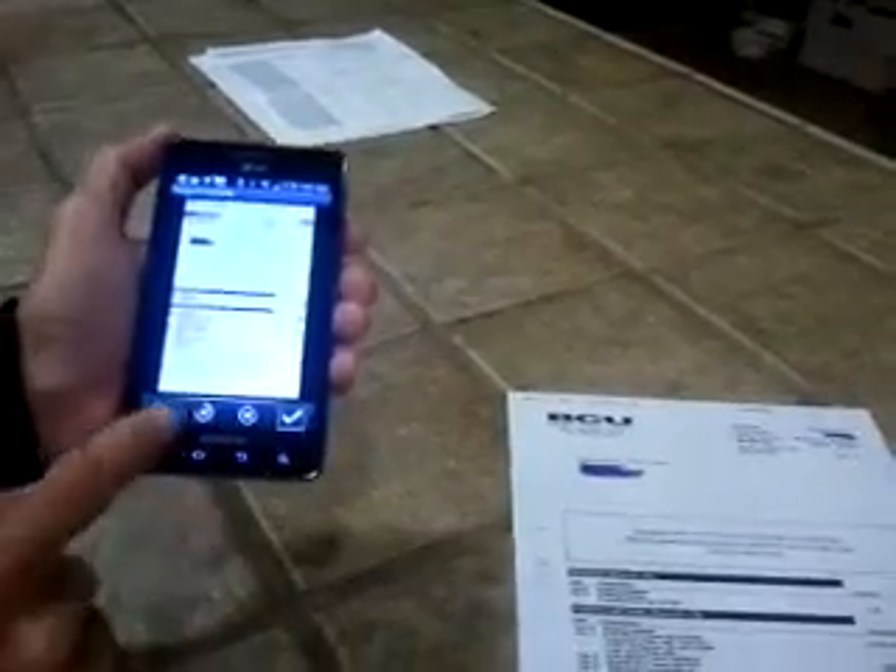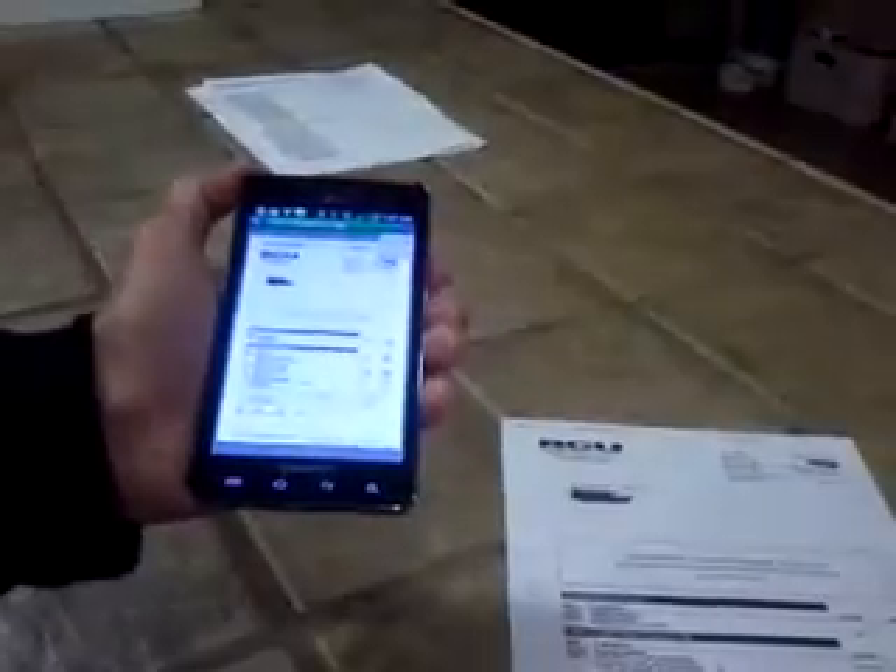There we go. Now we have the scan, we have the original, and now this button here in the middle is going to turn it into a PDF. There we go — now we have a PDF.